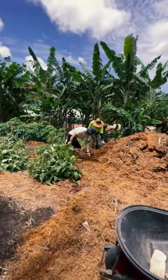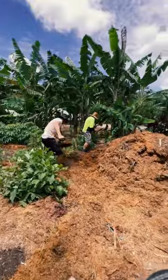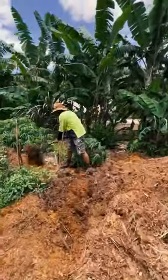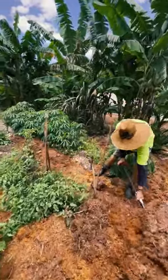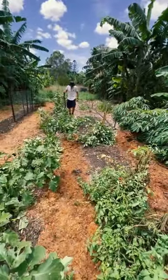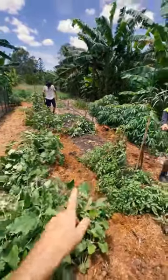We've got Bryce and Mick making new pathways. We've got all this wood chip that's come in — this is just palm mulch and we love using that as our pathways. And then we've got compost in the middle.